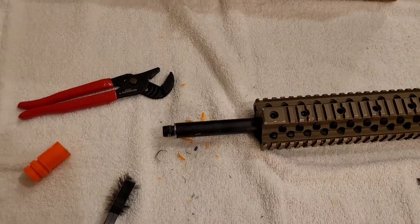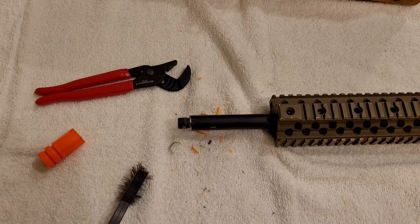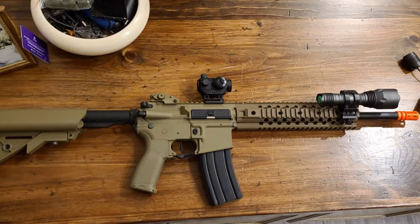And that is how you take your flash hider off. Unfortunately, the suppressor actually doesn't fit, so I guess we're screwed. It's pretty easy to take your flash hider off — the one with the pin is honestly the hardest to do. So just take your time, get that thing off, and put something cool on it.